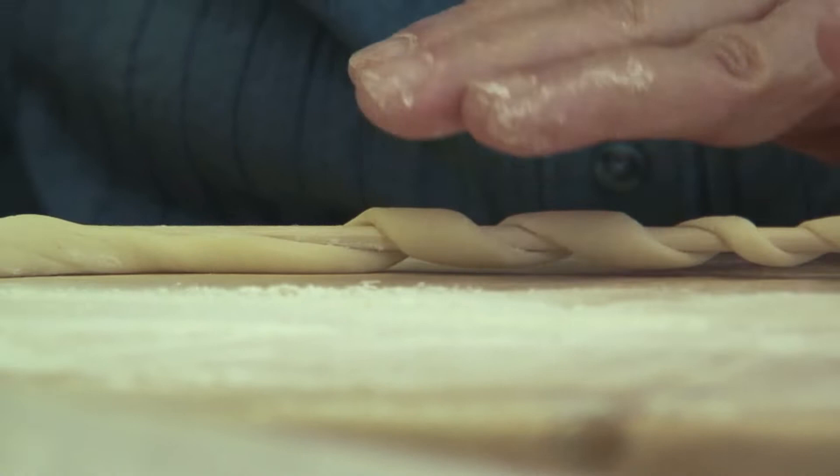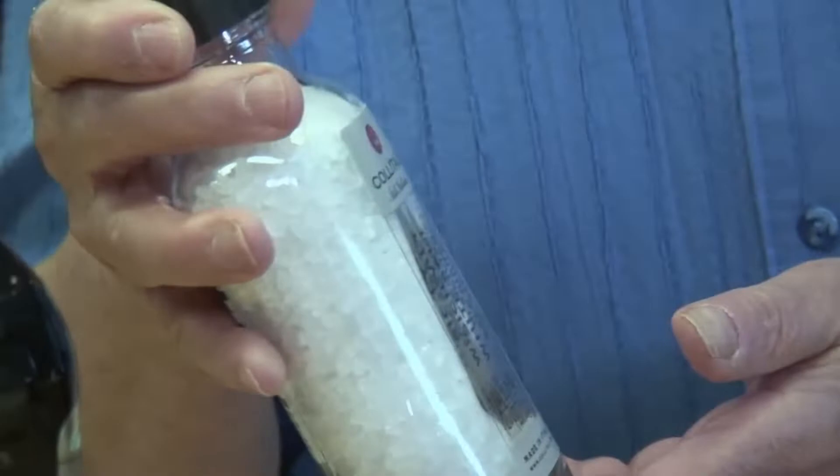We have the busiate pasta that we made. Remember, this is a very particular pasta from around Trapani, so the sauce that goes with it is called pesto alla Trapanese — pesto in the style of the city of Trapani. Trapani is very famous for sale — salt. A lot of the salt pans are right there on the western coast of Sicily. Today I'm actually using some sea salt from Trapani, but you can use just regular salt.